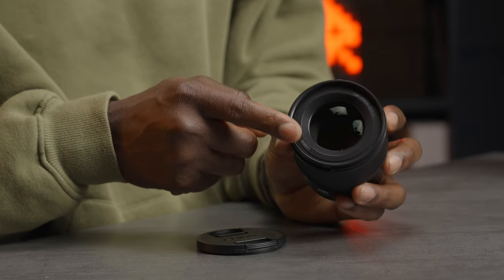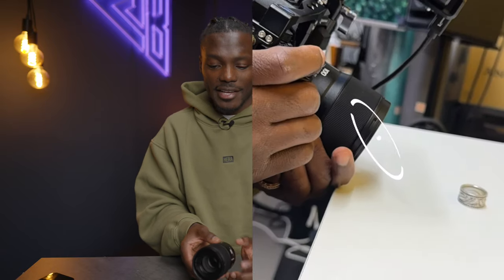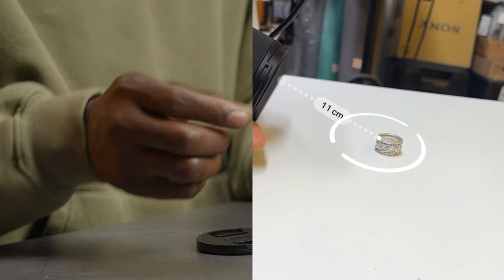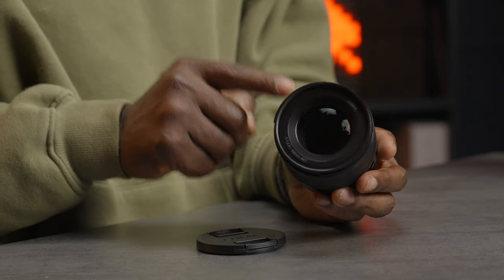There are nine aperture blades, and this lens gives you a 1:1 ratio magnification. Lumix states the closest focusing distance is 20.4 centimeters, but I've been getting as close as 11 centimeters and still getting good focus on macro shots. It's really fun to play around with — just experiment with your aperture, lighting, and composition to see what you can get out of it.